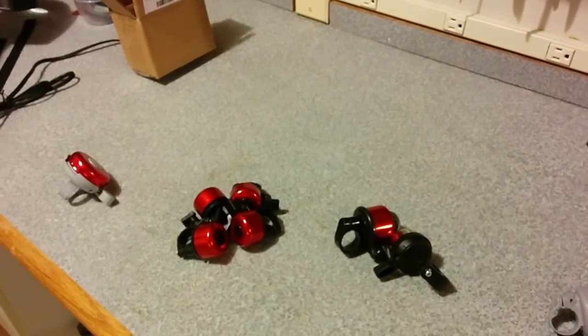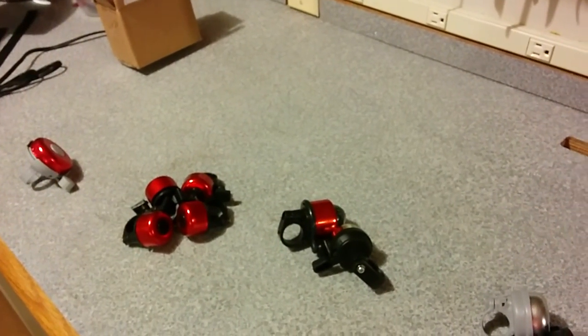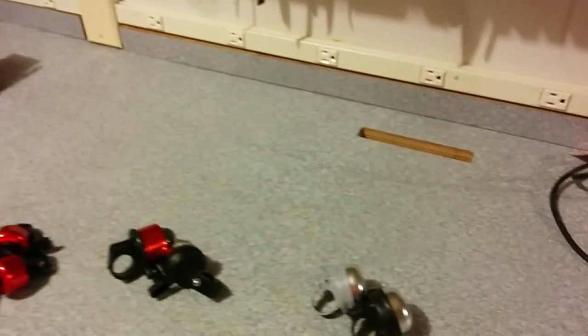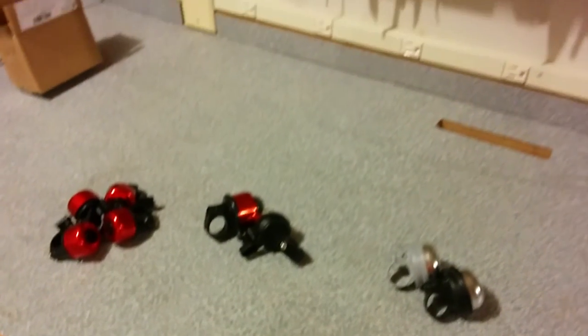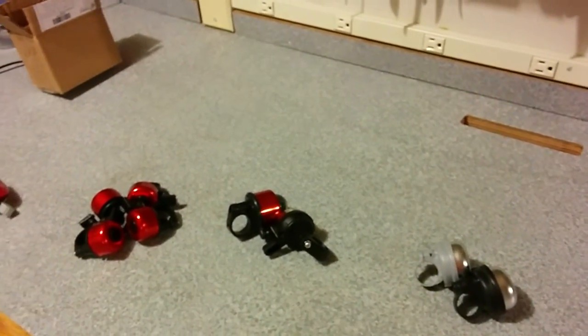Sometimes pedestrians, when you sneak up on them from behind, can't hear you and can't see you. So it's often handy to have some kind of a little warning device. In fact, some localities require you to have some sort of bell that you can ring to let pedestrians know you're around.